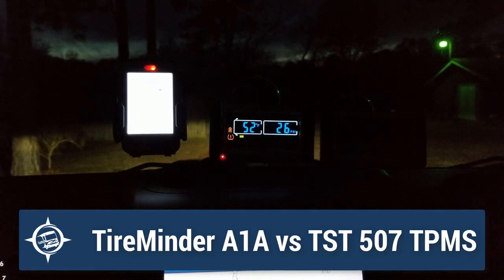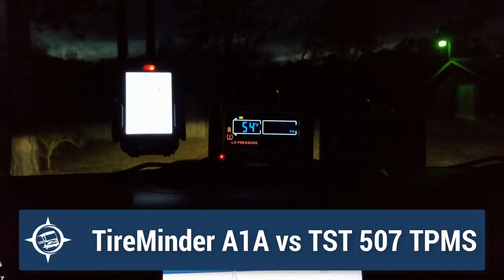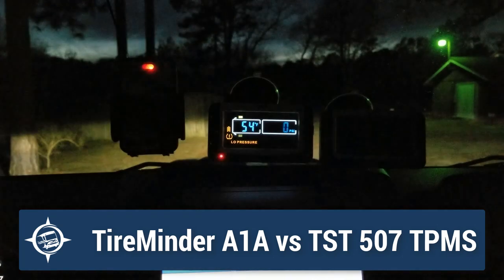The LED light will stay blinking until you've resolved whatever the issue is for that position. That's what it looks like when you go into alarm on both units. The Tire Minder will, after a few seconds, just go back into sleep mode just like that.